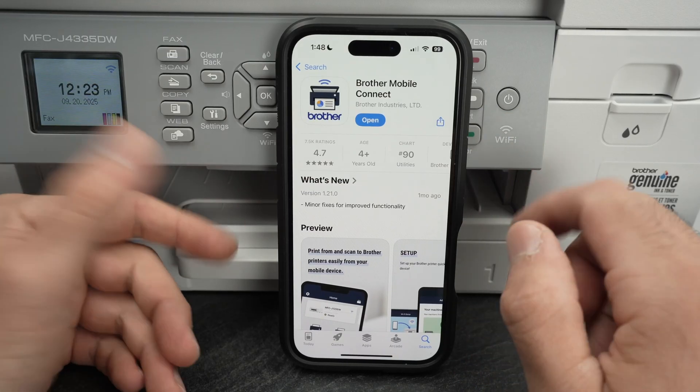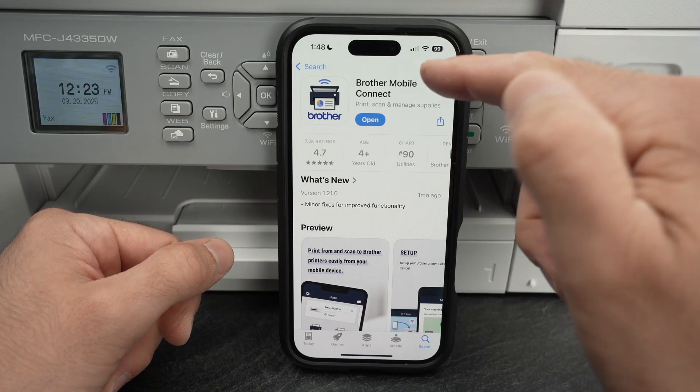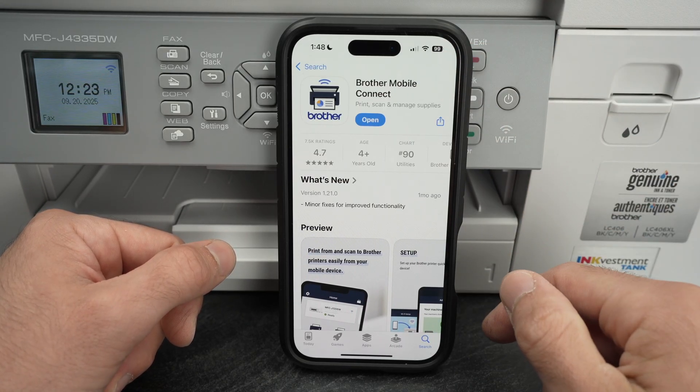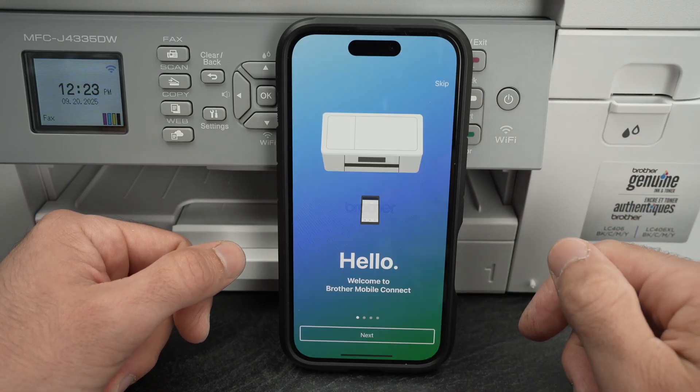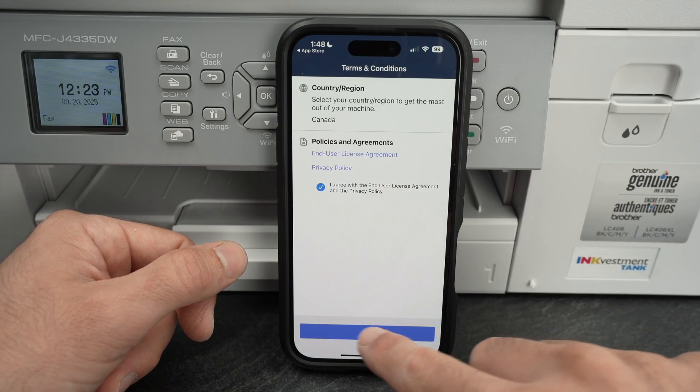Then go to the App Store on your iPhone or iPad — it works both ways — and download the Brother Mobile Connect app. Open it, press Next, you can select Skip, and then select OK.